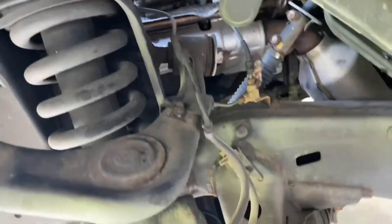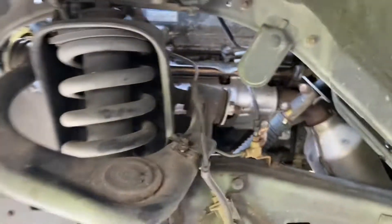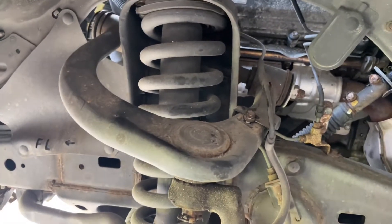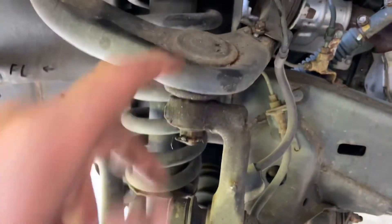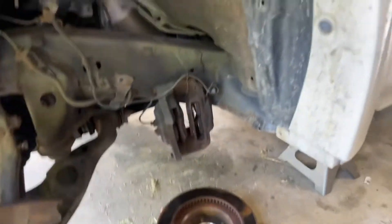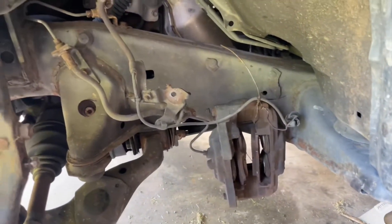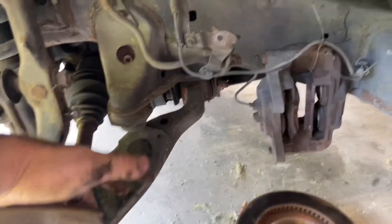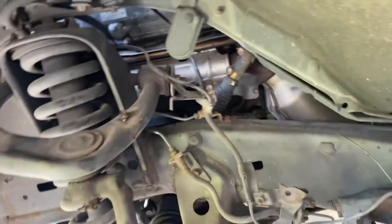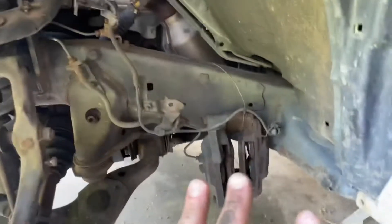Most everything on here uses 17, 18, or 19 millimeter — 17 and 19 are the most common. We're going to get that loose first, then pop the spindle loose from the upper control arm. Brake comes off; I'll put everything inside. Search 'Crutchfield Clan front brakes Lexus GX470' if you need guidance. It's just two 17-millimeter bolts on the back of the calipers, a 10-millimeter bolt on top of the control arm, and a 12-millimeter on the spindle. Disconnect the ABS from the back and everything's out of the way.